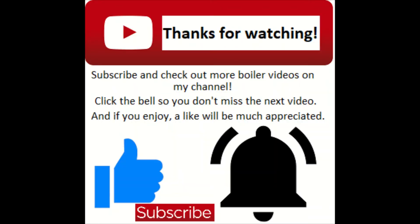That about does it for this episode. If you've enjoyed, don't forget to drop a like. If there's anything you want to see — like how to service a boiler, or a question about a particular boiler, even one I haven't shown yet — leave a comment below and I shall get back to you. Cheers folks, stay safe.